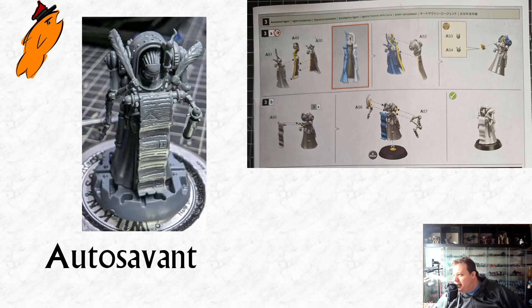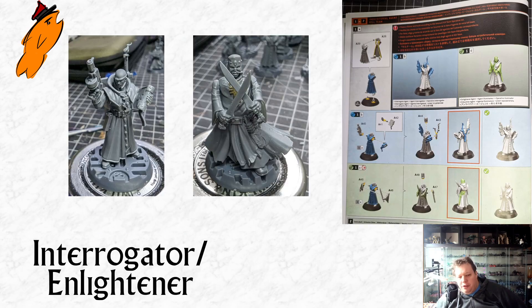Then we have the Auto Savant, who's a sort of four-sided hollow shape. These miniatures — if you've ever built Malifaux miniatures — they start to feel a lot like Malifaux models in a couple of ways. Some of them do feel like they're another company's models. You can see how much chunkier the Enlightener conversion is than the Interrogator. The Interrogator is very small on his base and very willowy for a Games Workshop miniature — he looks far more like something Malifaux or a similar company would put out.